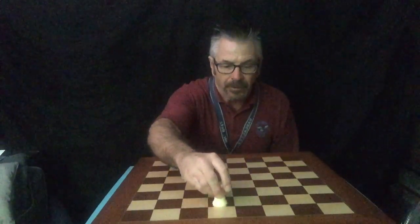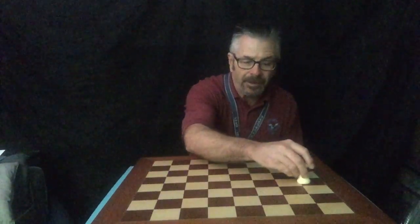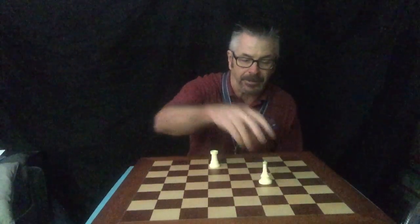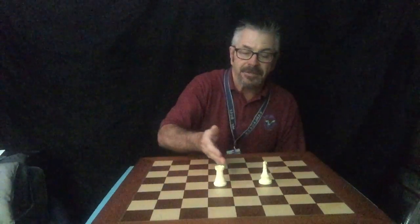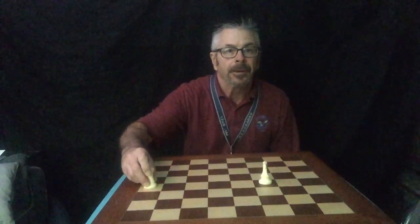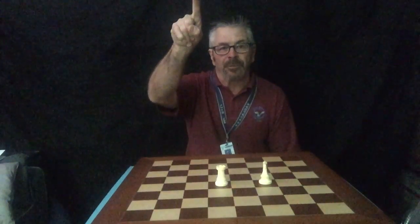The rook can move up and down, and he can move side to side. He can move any amount of spaces he wants until there's another player. So let's say if I have my knight here and my rook is here — he can't move because he can't jump over the knight. So he can move here or he can move all the way over here, but he cannot move through another player. That's how the rook moves.